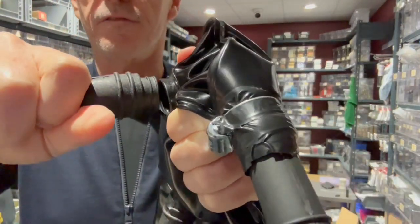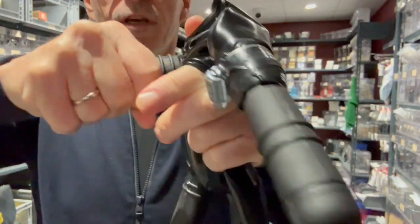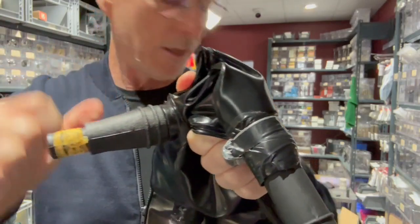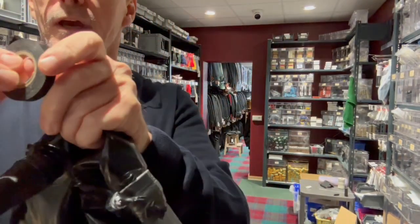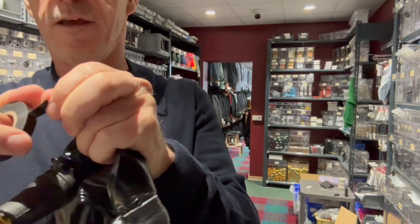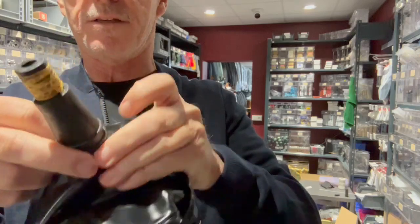Basically force it back into the bag here — just push it in. You'll feel it, you'll hear it click. And ideally, if you have some tape, just apply some tape to the joint to keep it in place.